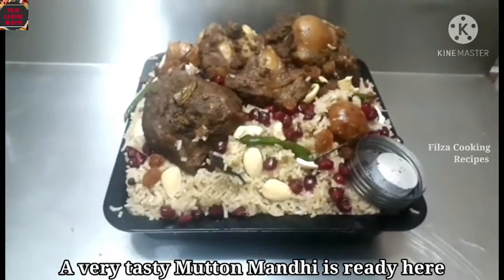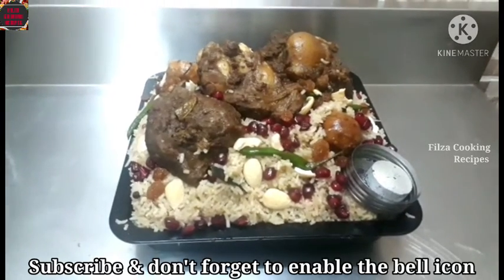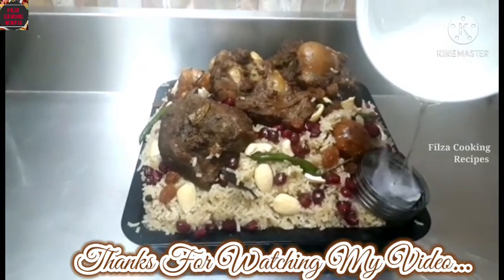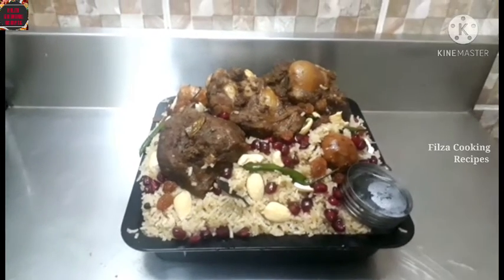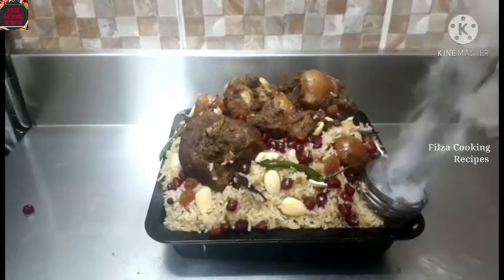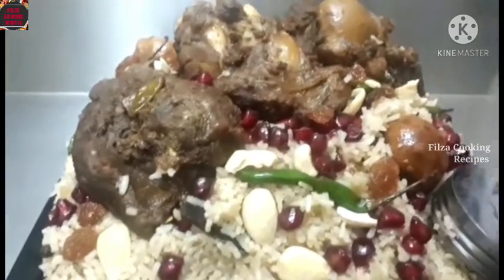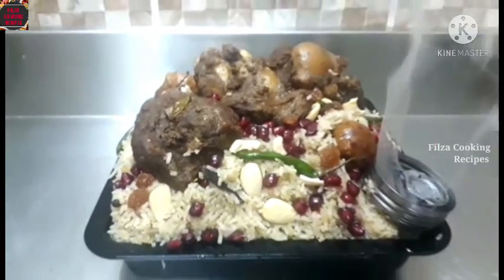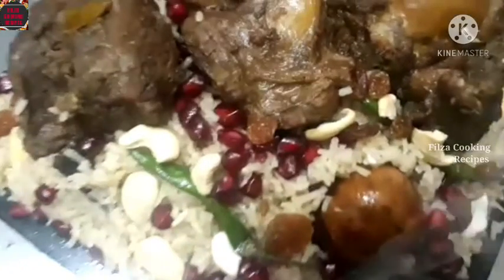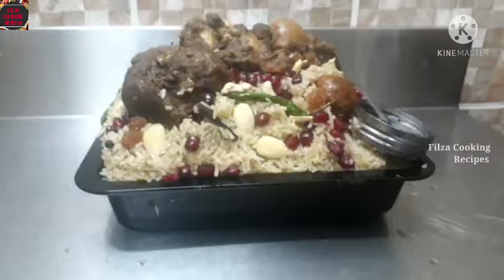It's ready for the taste of the mutton. Please like, share, comment, and subscribe. Thanks for watching my video. See you next time. Bye.